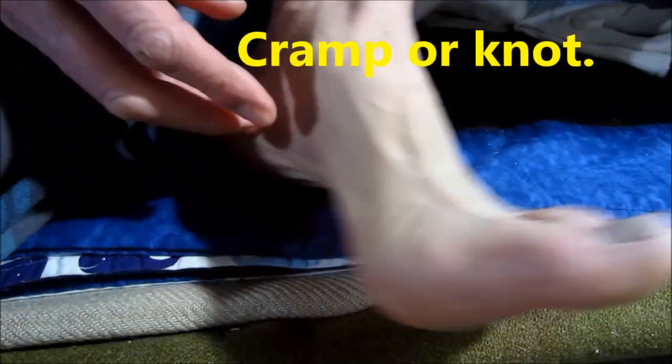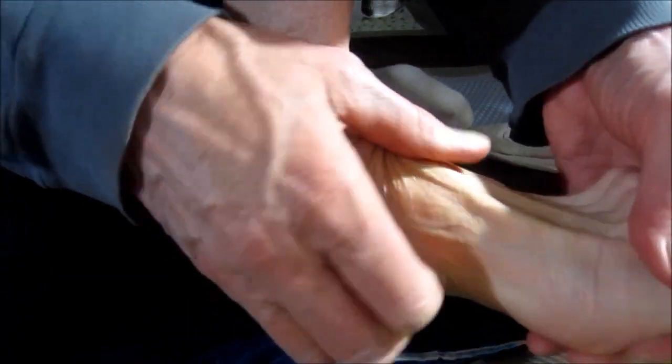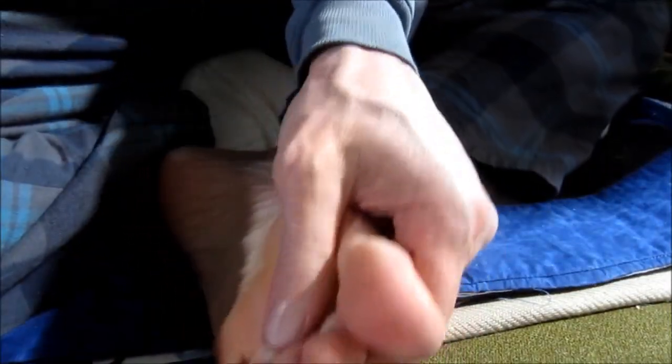It's gone. You can also, after you've worked it like that, stretch it really good. Then flex and point to make sure it's gone. Okay, let's go back to those toes.